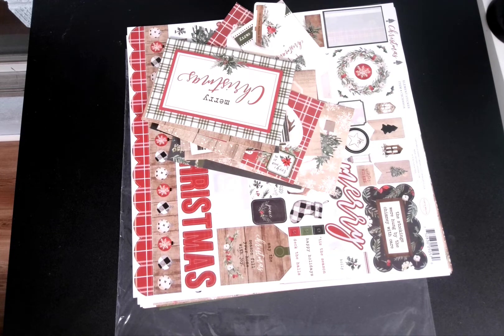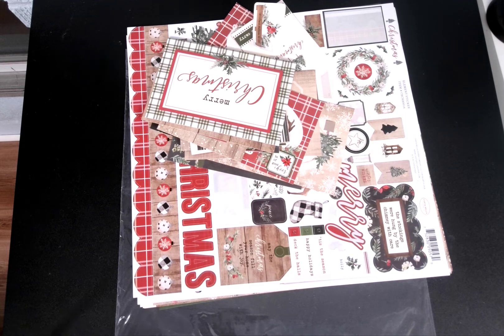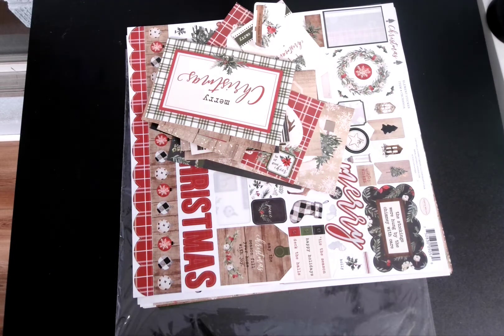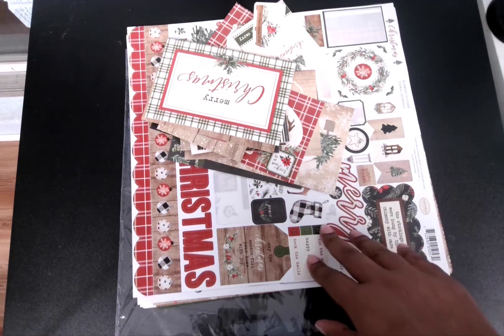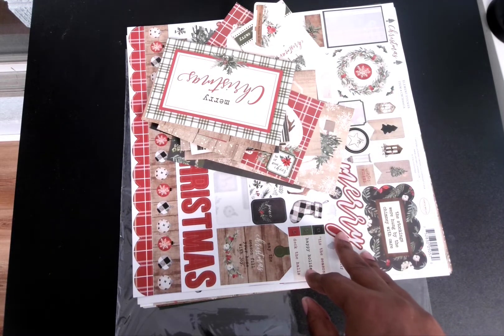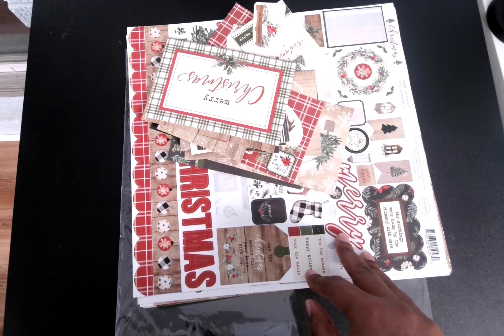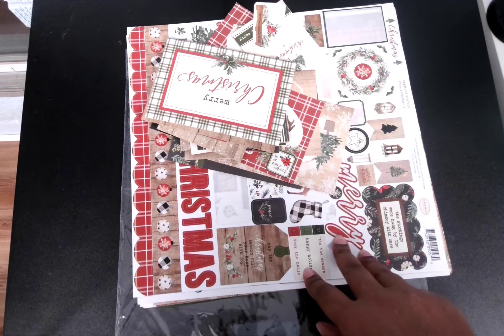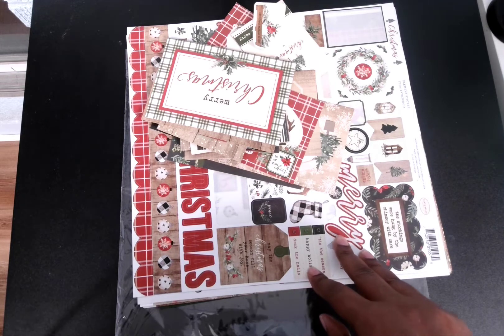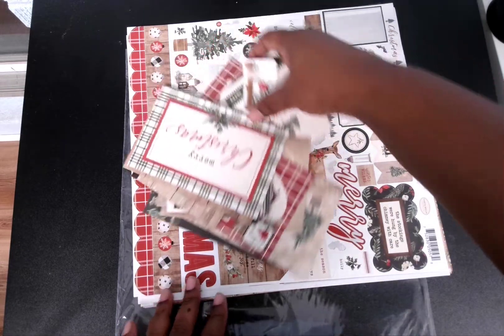Hello and welcome back to my channel. Today I'm about to start a Christmas project — I think it's an ultimate Christmas swap, a one-on-one swap on Swapper's Corner, which is a Facebook group.